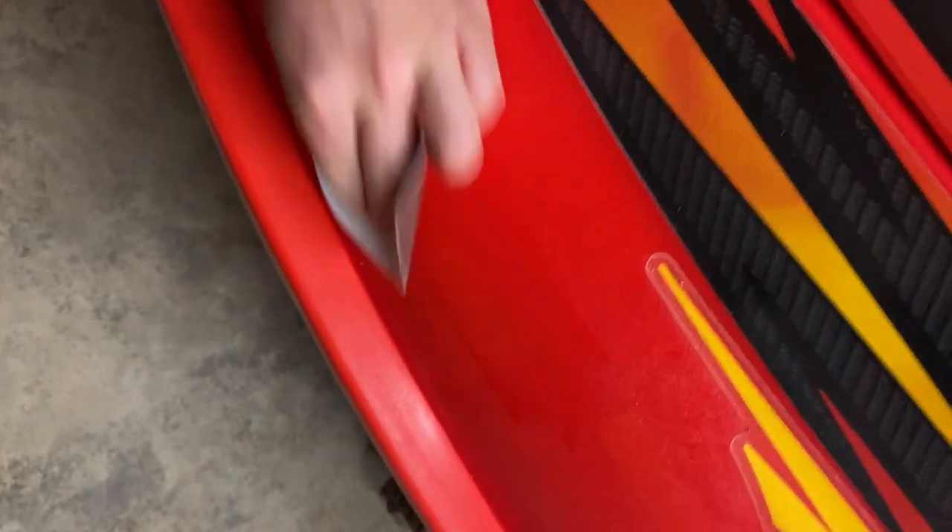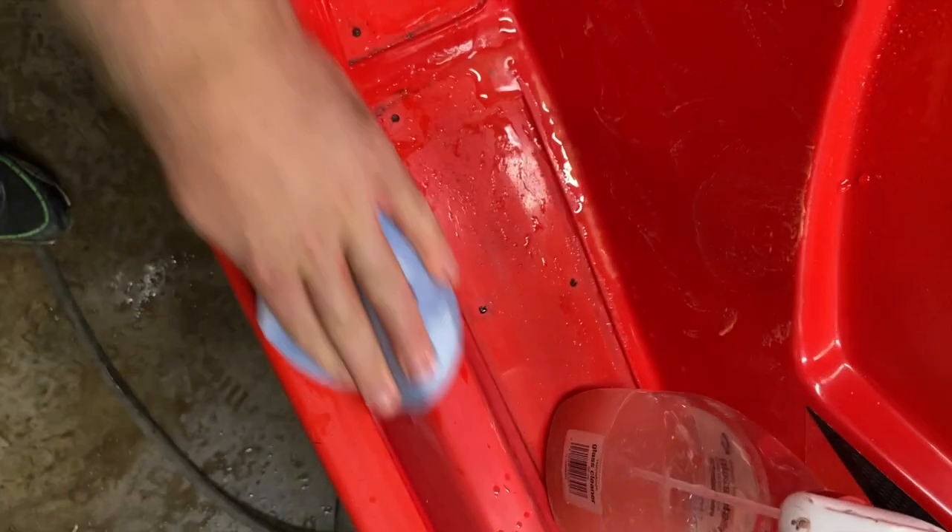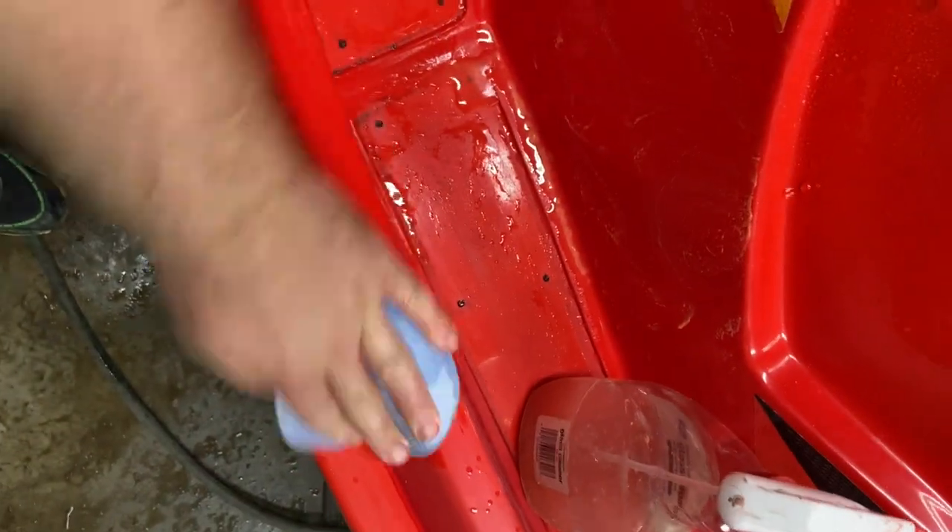Doing it by hand is more controlled so you don't mess up stickers and such or sand too deep, but a good way to save time is getting a pneumatic palm sander. It'll make it faster, but be careful because you might sand through the paint too much and you don't want that.